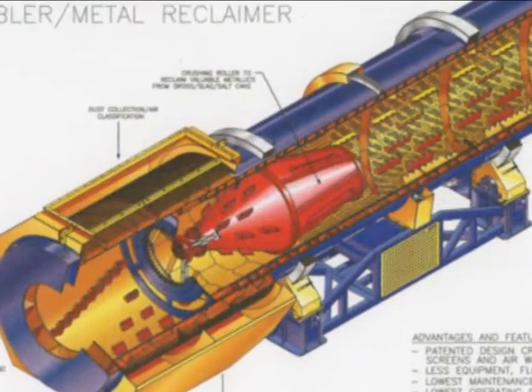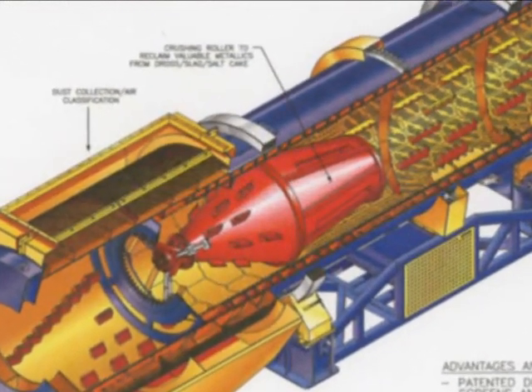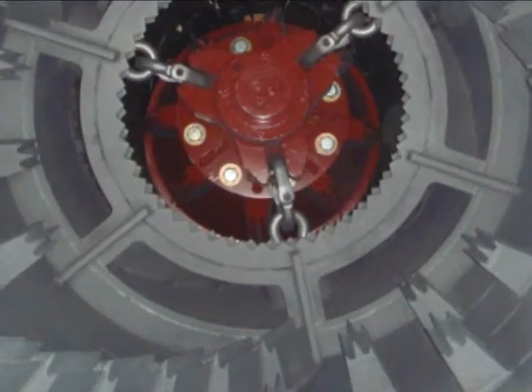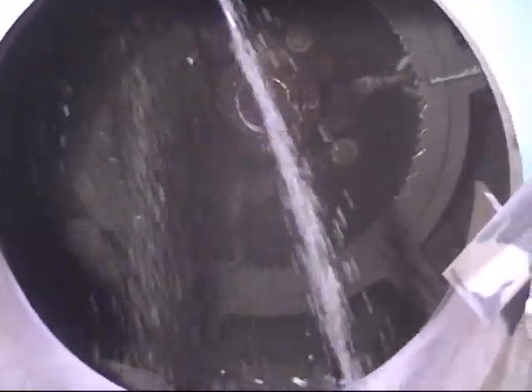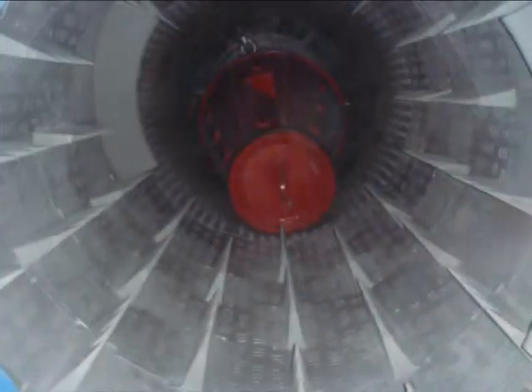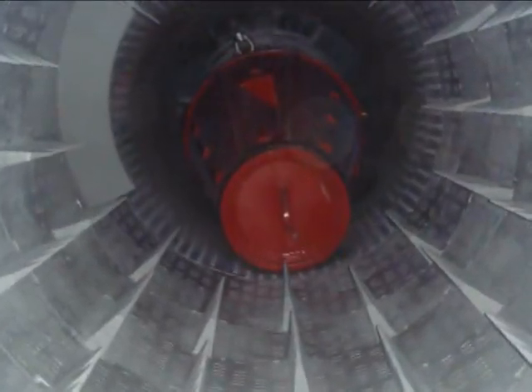The smaller lumps are then fed into the mulling section where they are further reduced by the dynamically isolated mulling roller. Here, valuable metallics are liberated from the dross and salt cake lumps.